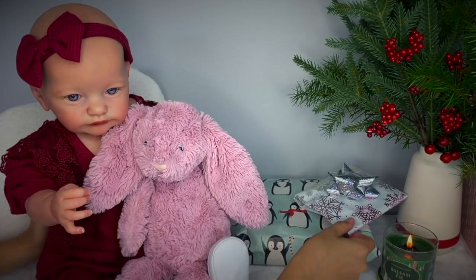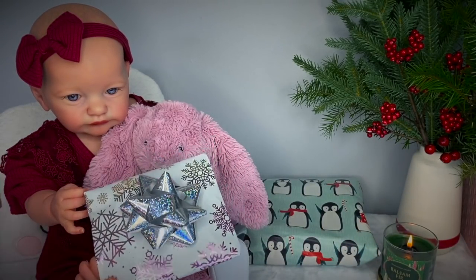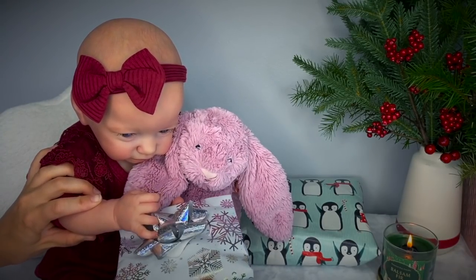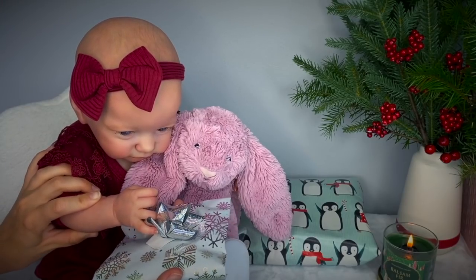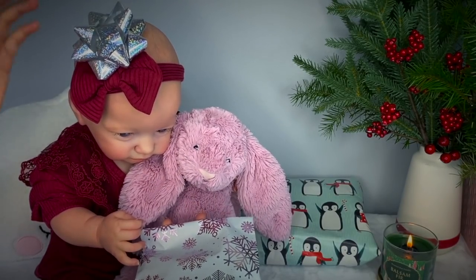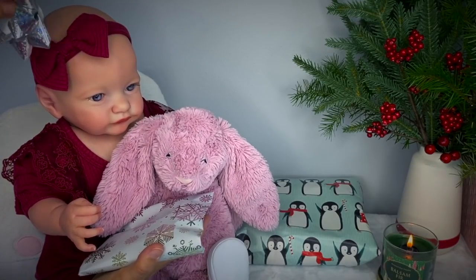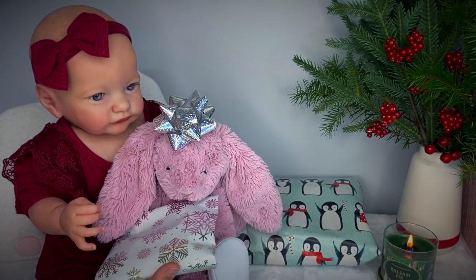I think we should open this little one next. What do you think Baby Skaya? Of course Baby Skaya likes the bow best. Well, we can take the bow off — we can even put the bow on Baby Skaya. Isn't she so cute? Or we can put it on the bunny. That's even cuter.